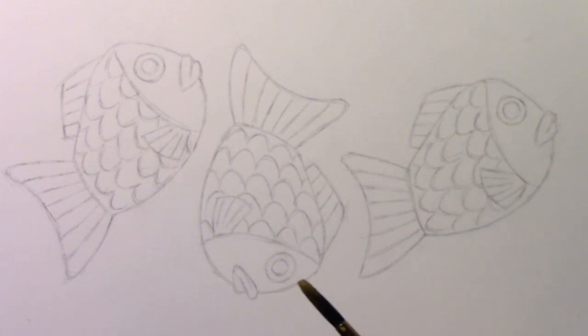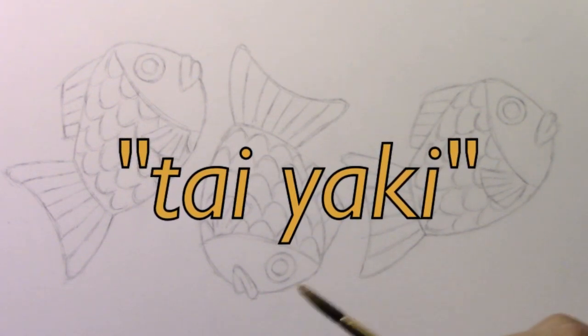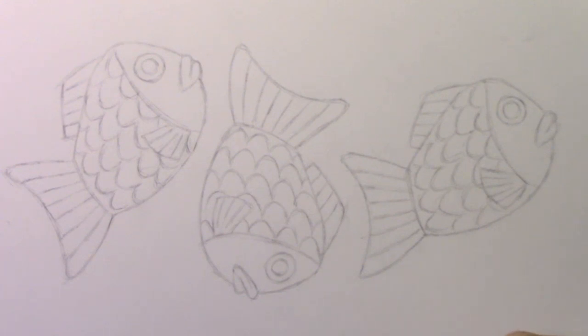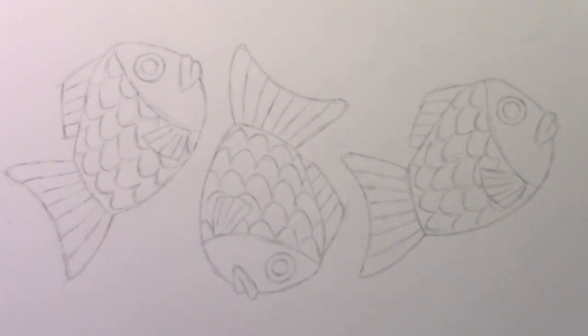And what I'm going to begin doing is putting down a base layer of brown. These are supposed to be Taiyaki, a Japanese pastry that's shaped like a fish. Maybe later on I'll explain why I chose this particular object to use as the comparison. But for now, let's go ahead and get started with a base layer of brown watercolor.